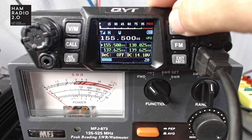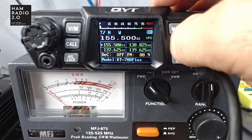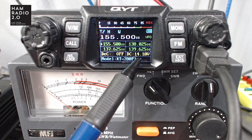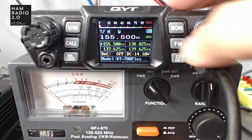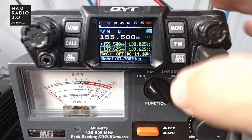This button is Monitor — opens the squelch. FM turns on the FM radio. You can see down at the bottom of the screen it says DC 14.8 volts right now, and it'll change to FM 88.9 when you switch to FM mode.